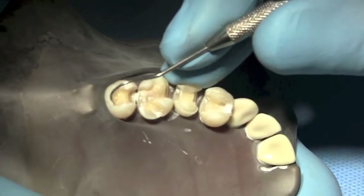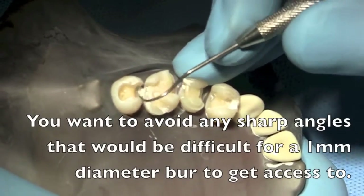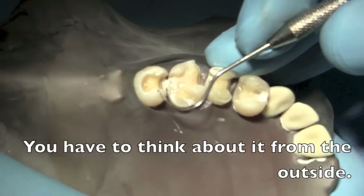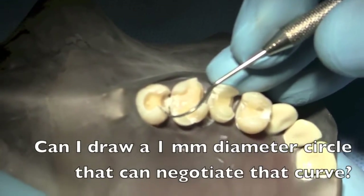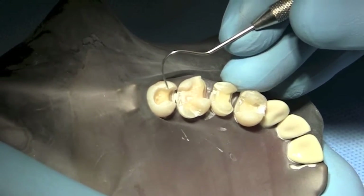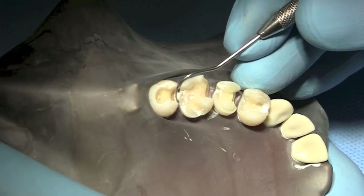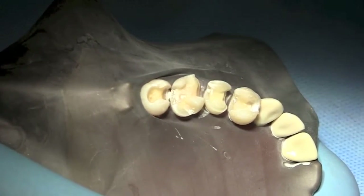They're all nice and smooth. You want to avoid any sharp angles that would be difficult for a one-millimeter diameter bur to access — you have to think about it from the outside. Can I draw a little one-millimeter diameter circle that can negotiate that curve? I sure can. Now down here at the gingival, we're going to make this just a little bit smoother. There's a small bump here that you could certainly press to, but milling it was going to be a little more difficult.